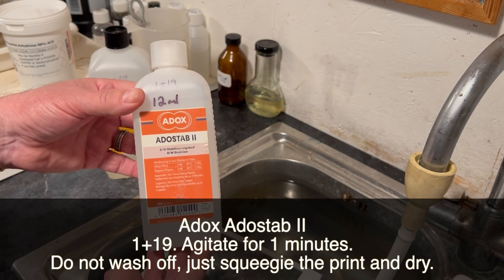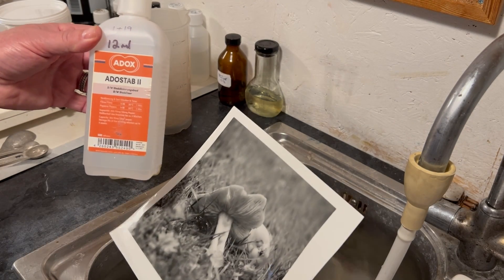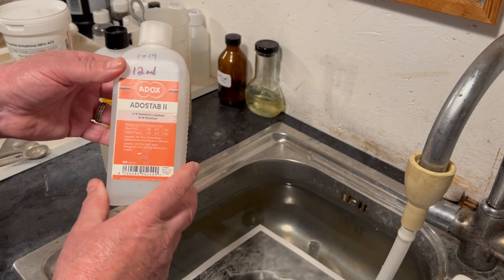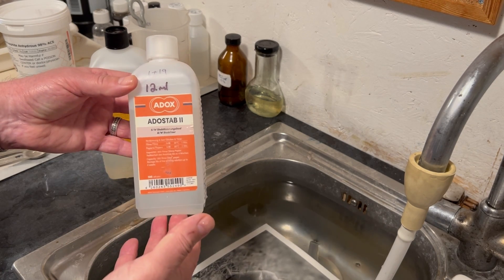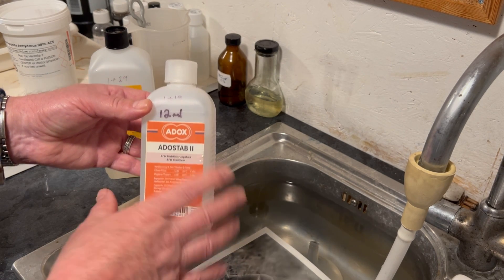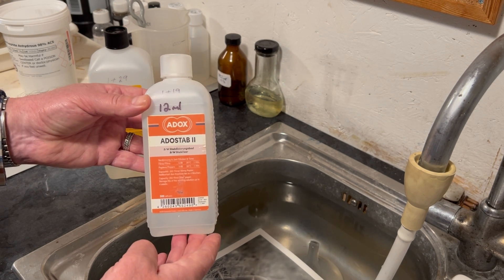There is a friendlier way of protecting our prints, and that is Adox Adostab2. This is very efficient at protecting our print or film from damage from the atmosphere. It's a simple 1+19 dilution, and you agitate the film or print for just one minute. You don't need to wash it out — just hang it up, squeegee it, let it dry, and that will provide great archival protection.